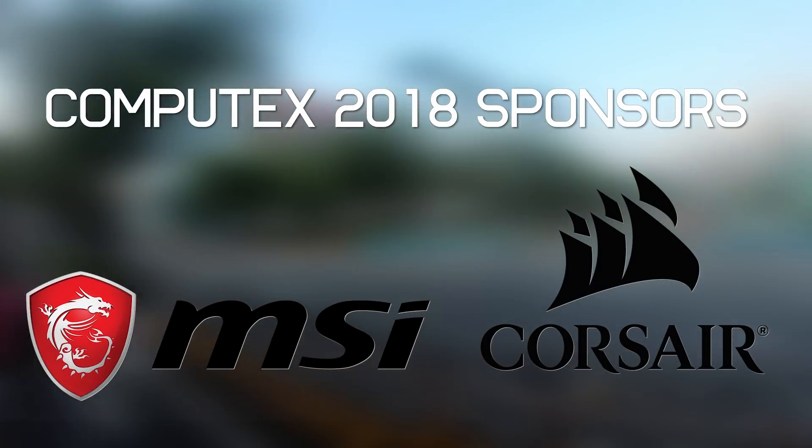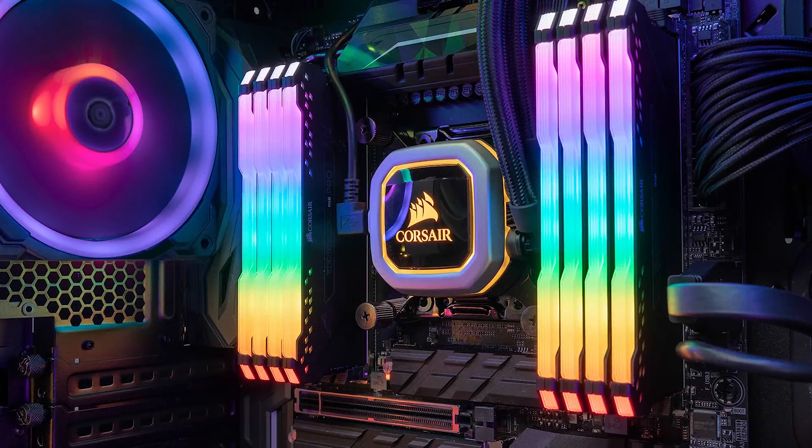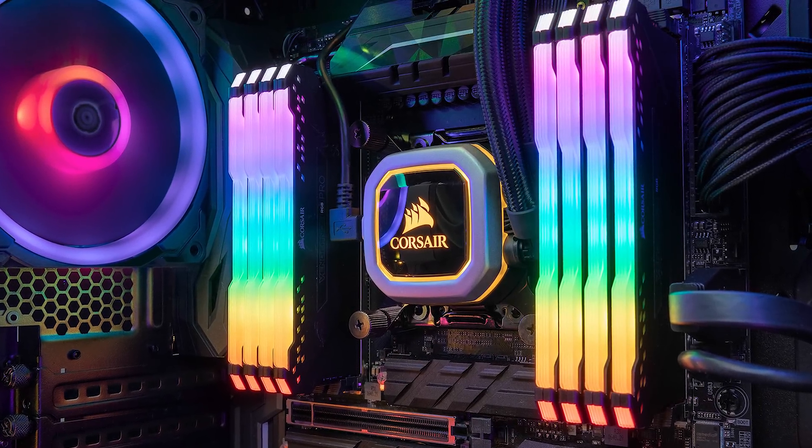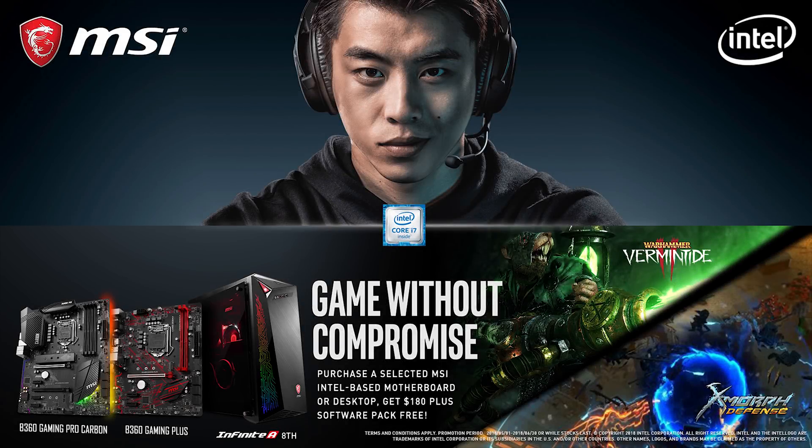Just quickly before we get into today's video, a big thank you to our sponsors for making this year's Computex coverage possible. Check out Corsair's fancy new RGB memory, and for a limited time purchase any select MSI Intel-based motherboard or gaming desktop and get a free game pack worth up to $180, with titles such as Warhammer Vermintide 2 or Exmorph on offer. You can't go wrong.